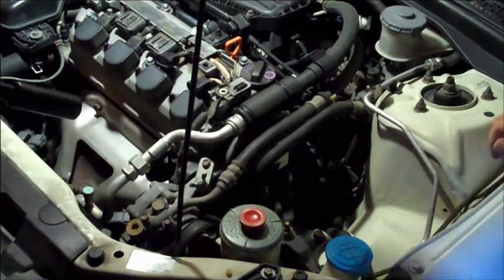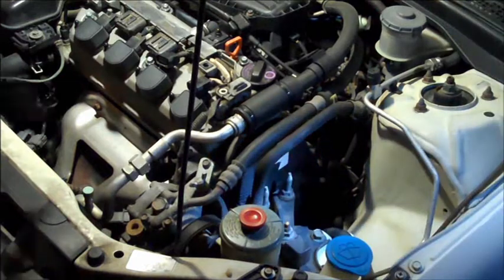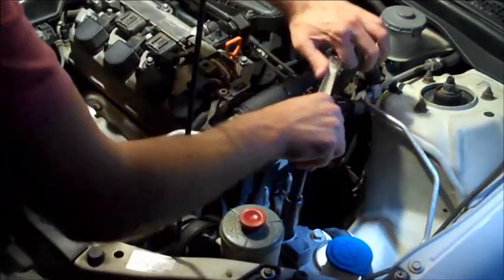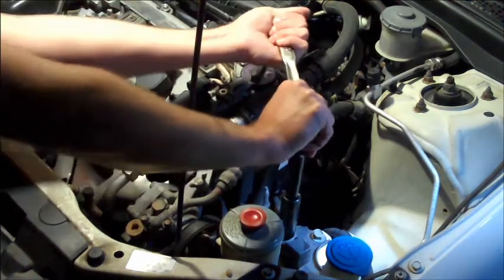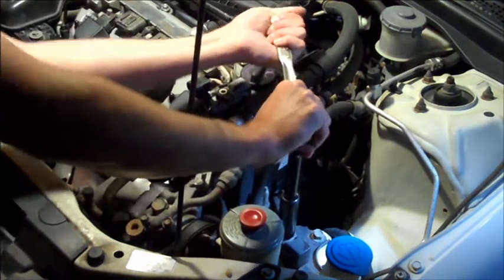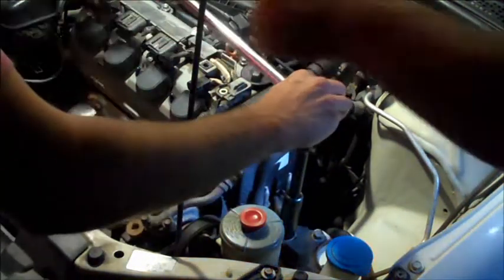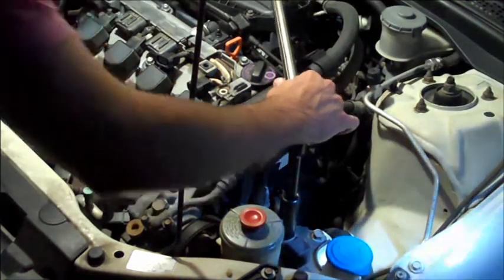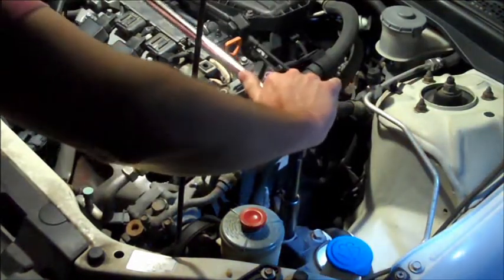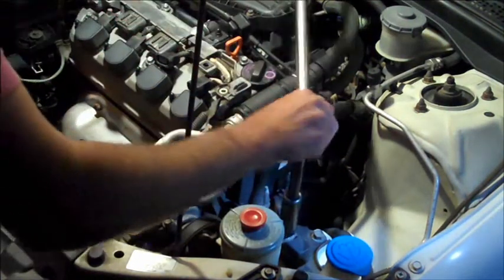We're removing the top motor mount with a little elbow grease. We may need the breaker bar for this. Is this going to get in the way? No. Hope not. Give her a little breaker bar and some elbow grease.